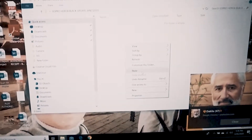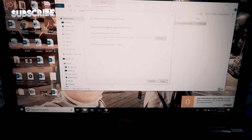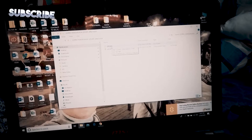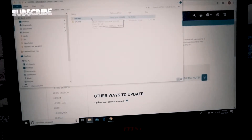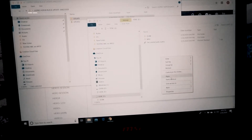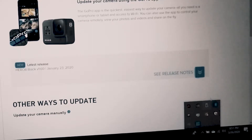So copy natin, cut natin, tapos lagay natin dito yung folder. Extract all — yun na, nag-open na siya. Merong folder na update. Kunin natin yung memory card — kailangan ko pang i-reformat to.